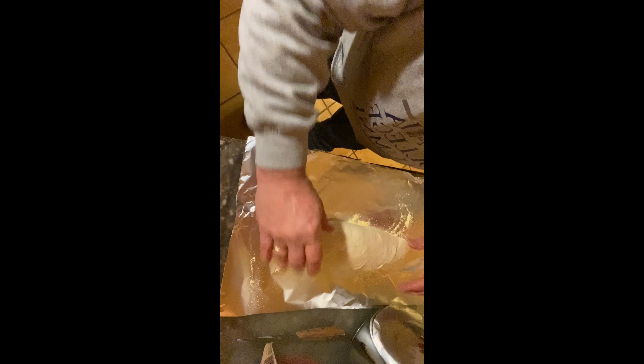We'll lay it on the cornmeal, press down just a little bit, and let it go one more rise — probably about a half hour — and then we'll get it in the oven.